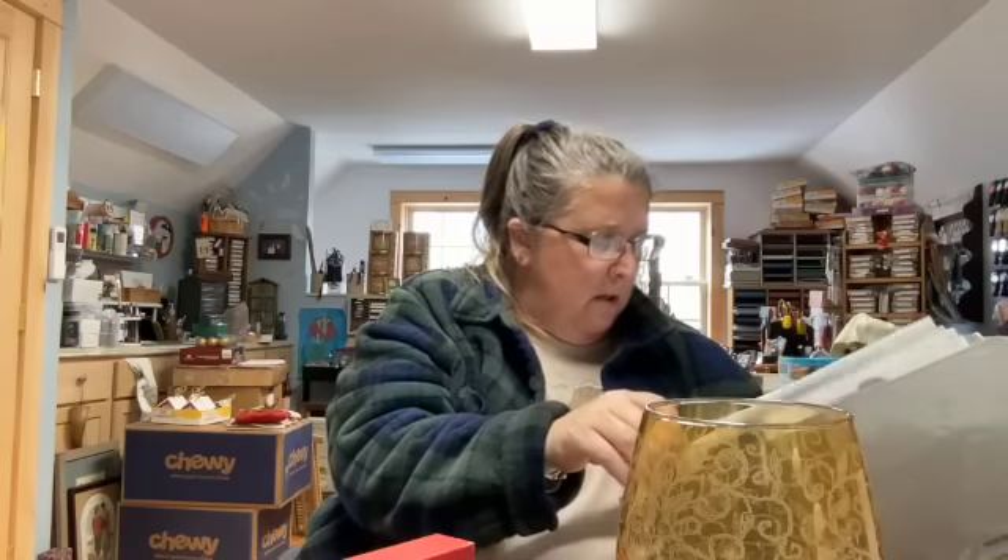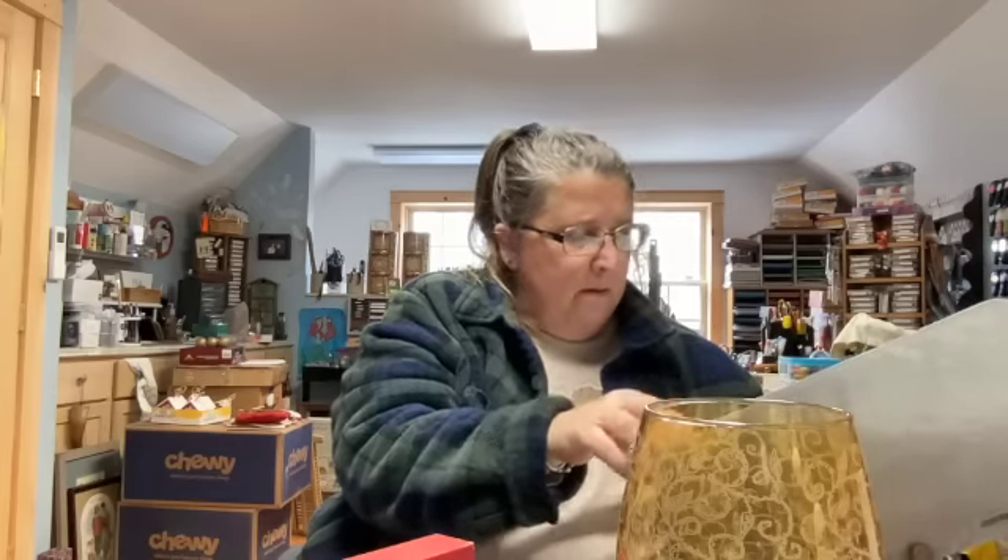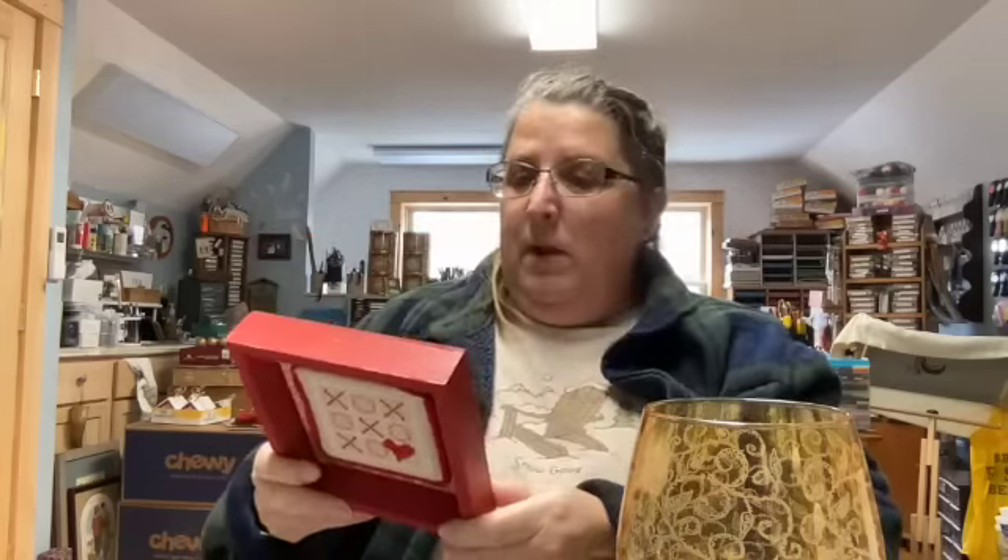That little valentine stitch was a freebie from Erica Michaels — www.ericamichaels.com. It was a fun quick little stitch, and I knew as soon as I saw it that it was either going to be an ornament or a quick display piece, since I don't have a lot of valentine cross stitch yet. Now that I've taken down the valentines and put up Easter, I'll put this in my Christmas box and pull it up next year — and probably forget that I did it.